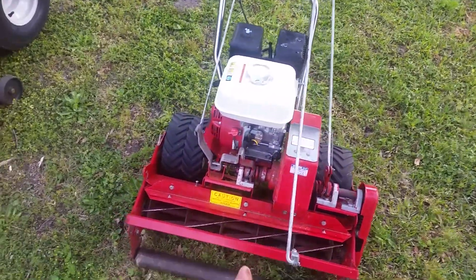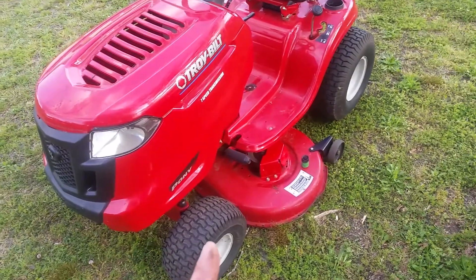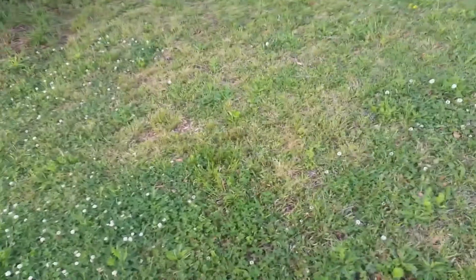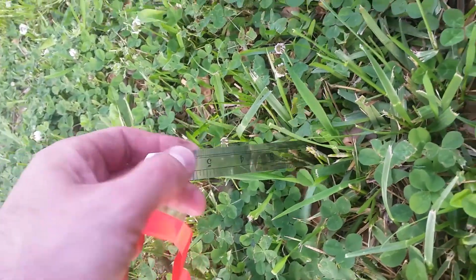True Cut C27 commercial grade reel mower versus the Pony Rider. I know this isn't a whole bunch of grass, but the grass is at about four inches tall.